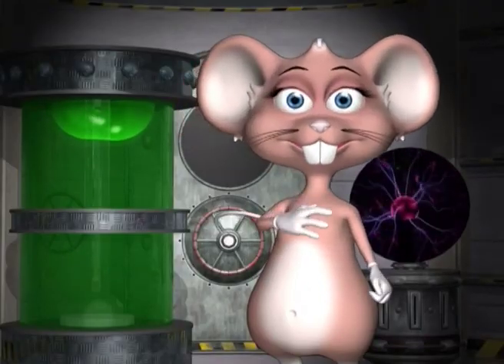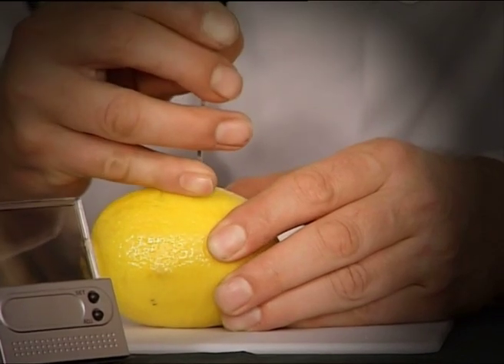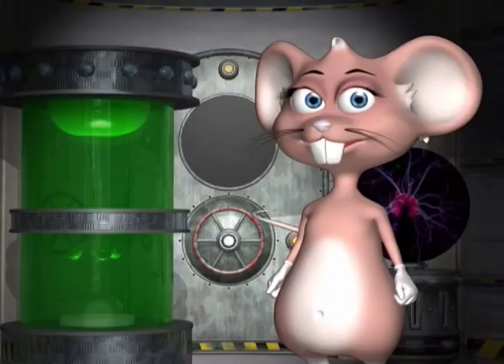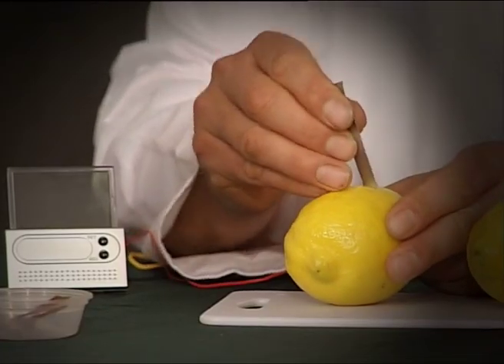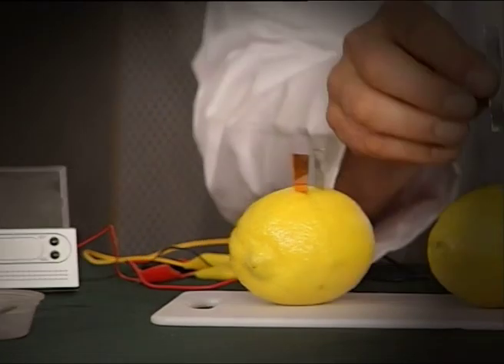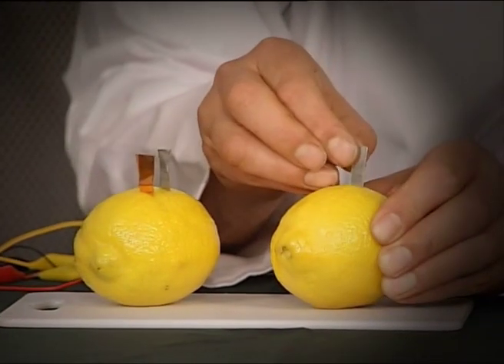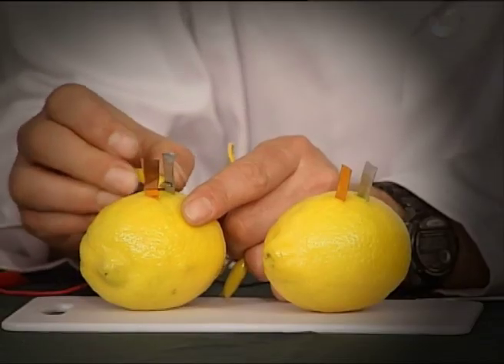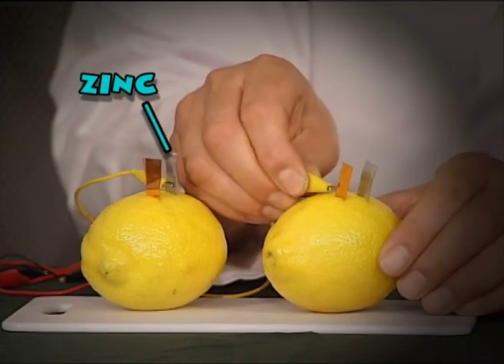Let's begin the experiment. Cut two slots into the first lemon about one centimeter apart. Now insert the metal plates into these slots. Make sure you push them all the way down. Now do the same with the second lemon. Connect the crocodile clips to the zinc plates of the first lemon to the copper plates of the second lemon.